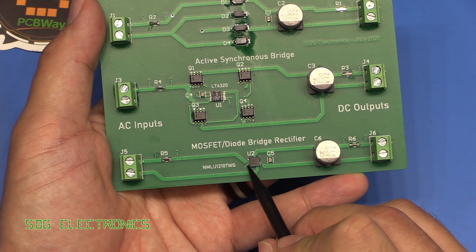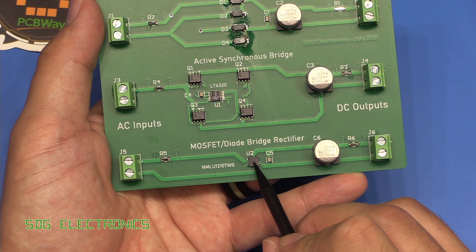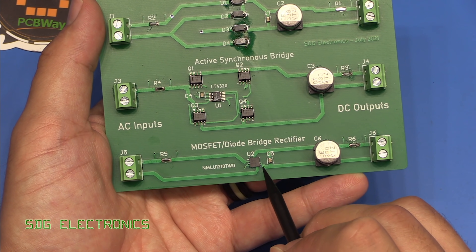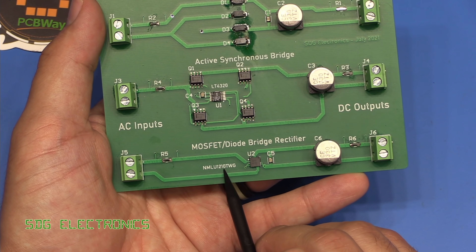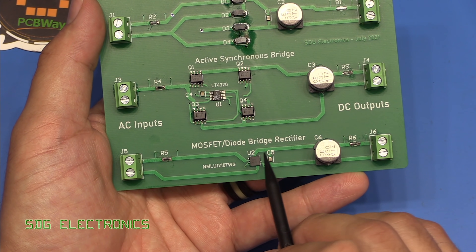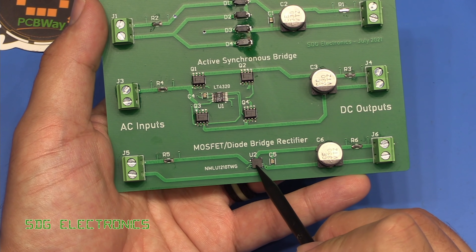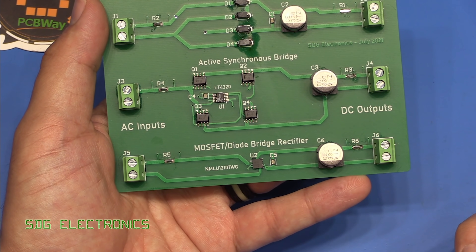The PCB traces near the hybrid chip are extremely fine — not optimized for high currents — contributing to resistive losses. One point worth noting: this particular chip is going to be obsolete soon, so that layout challenge may be moot. However, since the internal schematic is available — essentially two MOSFETs and two Schottky diodes — you can quite easily realize this design with discrete components.